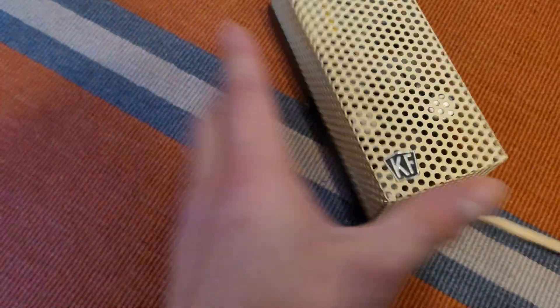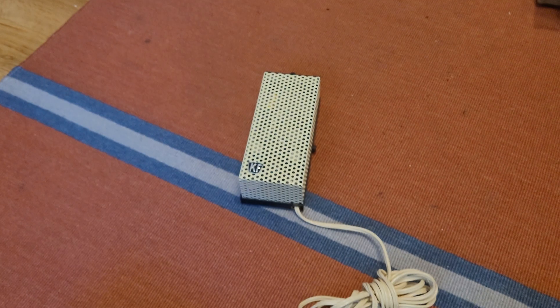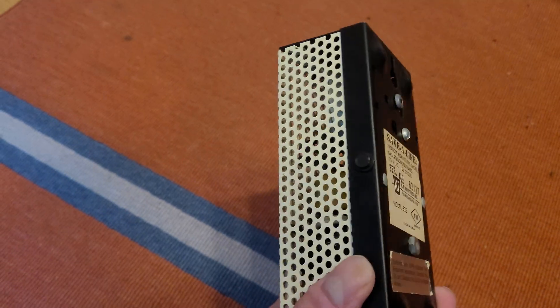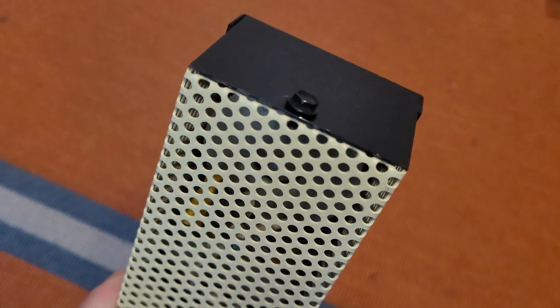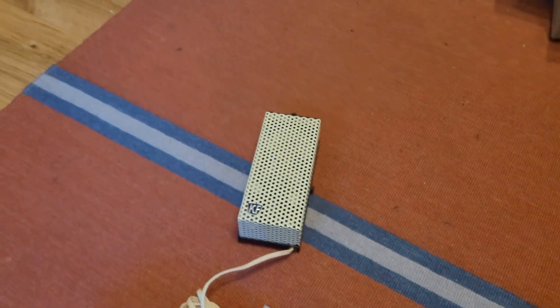Back in the day when line-cord powered units were a common thing in homes, they would include this sort of clip thing that you were supposed to screw onto the cover plate of the outlet. It would keep the plug in to prevent people from unplugging it — kind of an extra safety measure to keep the detector powered. I'm going to go ahead and see if I can get this thing open; it looks like it opens similarly to the Smoke Sentinel with these two screws on the side.